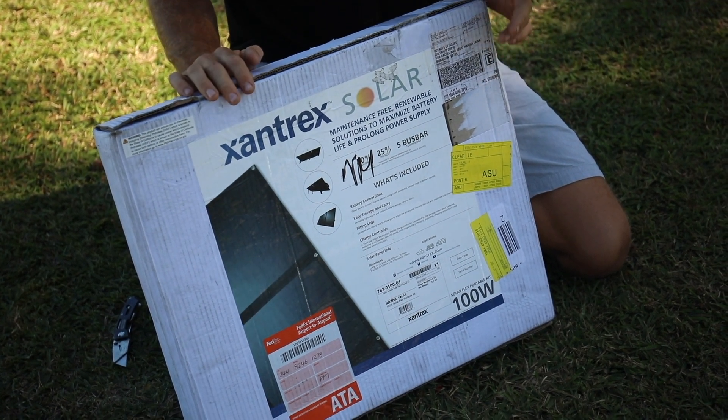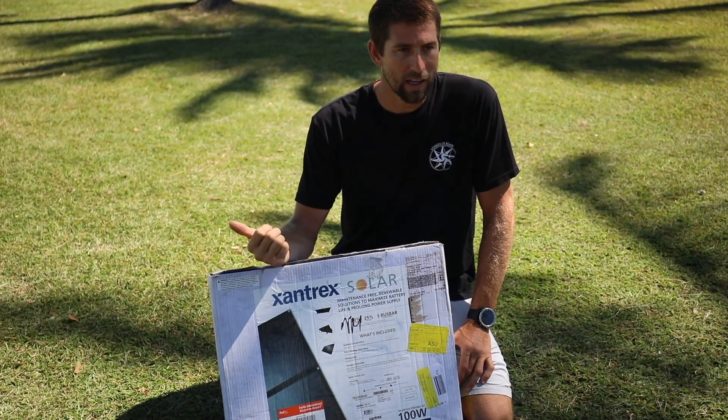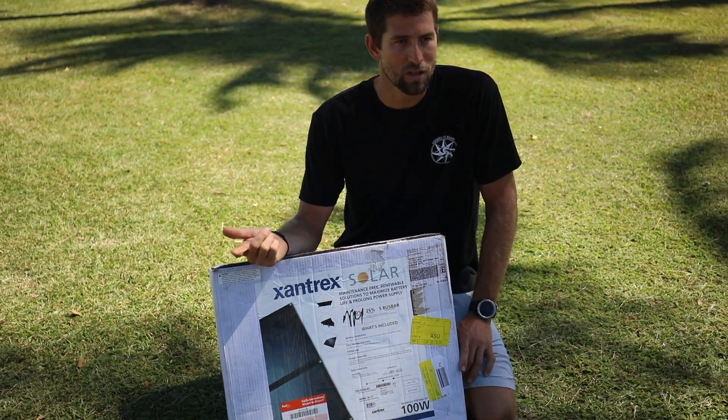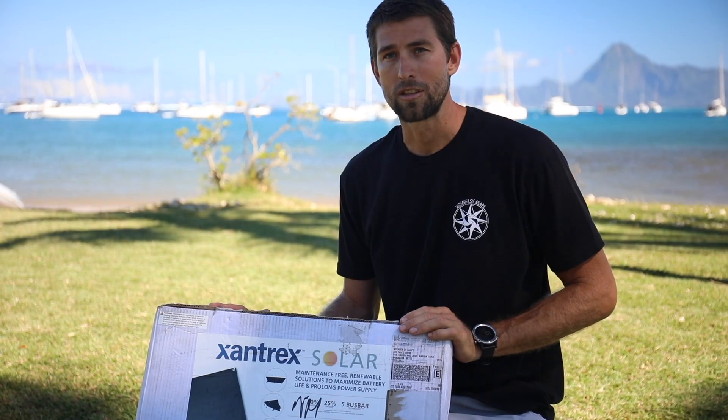It's a small suitcase size solar panel that you can easily hook up with alligator clips, ring terminals, or directly into any SAE pre-wired RV. So this guy is going to be easy to plug in and set up for your RV, motorhome, boat, camping — wherever you're going to need power on demand, this is your choice.